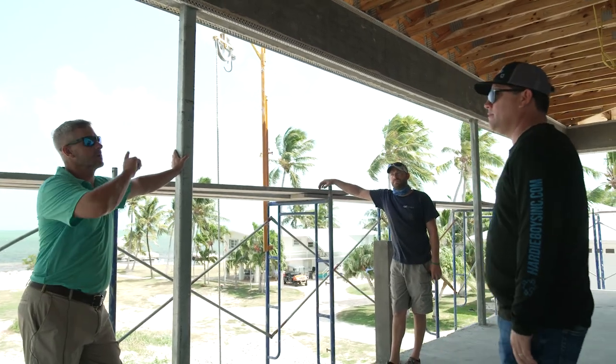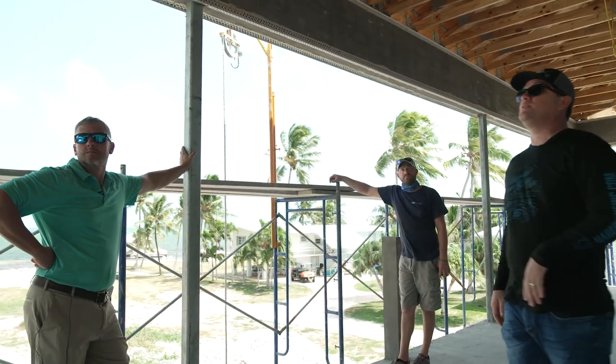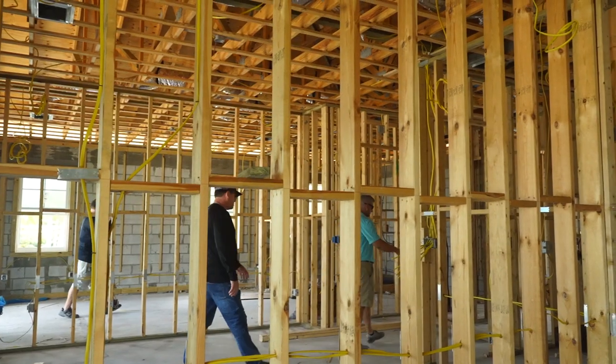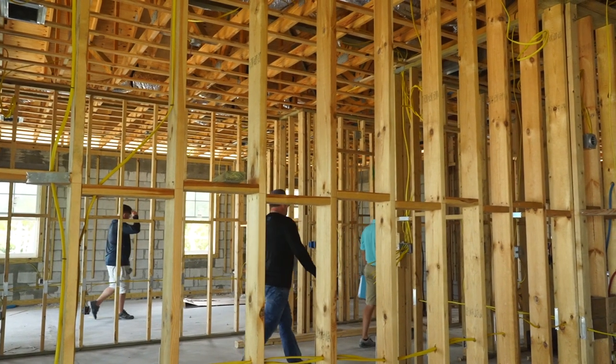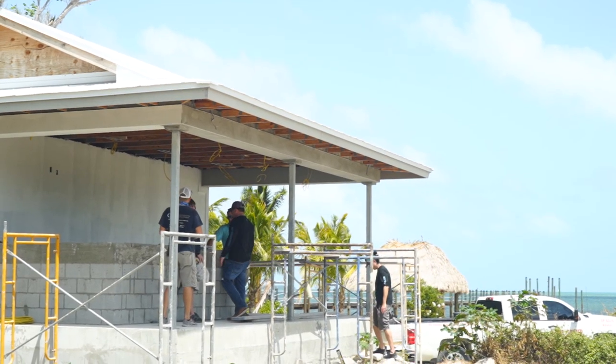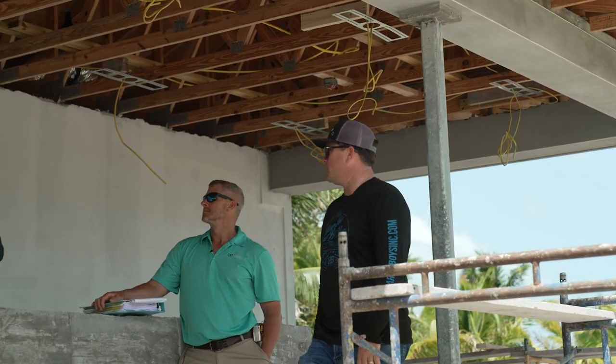So you're talking about running the beam here, just at these two columns. You can break this up into three sections, and then you put your ceiling fans in the middle of each. Because when you're running seams and stuff it is more work. You'll be at 22 to 24 on every wall, so you'll only have a little bit of waste.